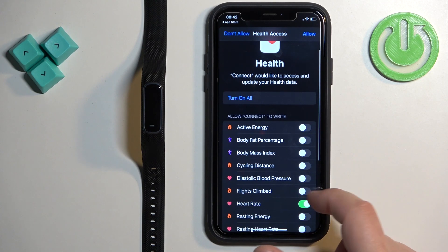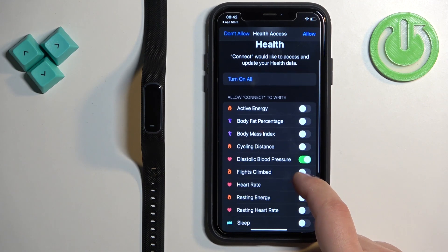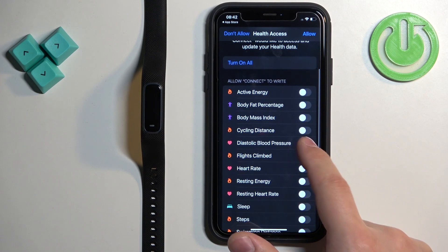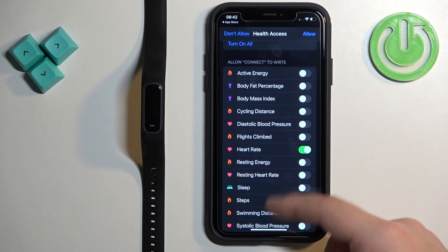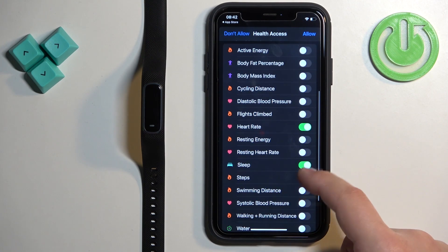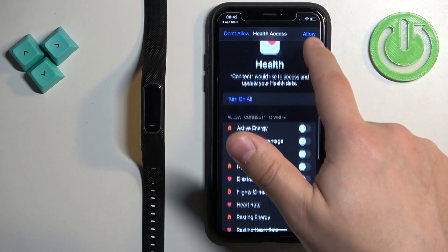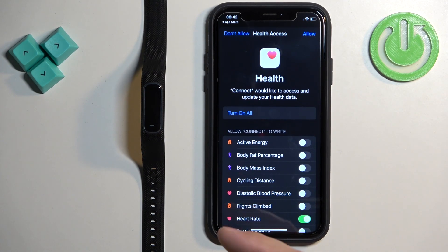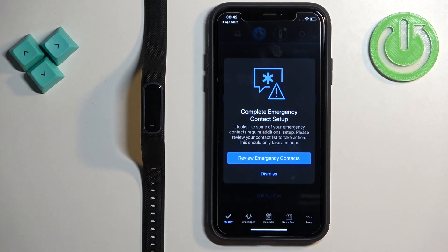You can allow the app to write heart rate, flights climbed, and similar data. If you want to use features like heart rate or sleep tracking, it's recommended to allow these permissions. You can turn them on individually with the switch and then tap Allow, or tap 'Turn On All' and Allow to enable everything.